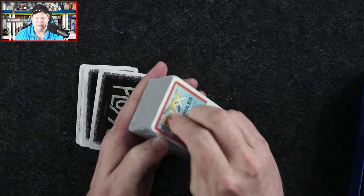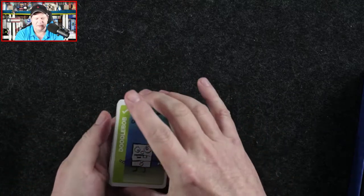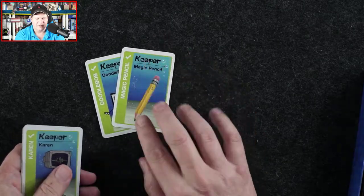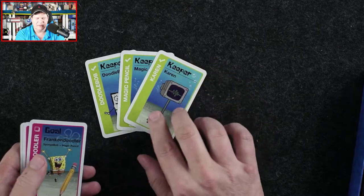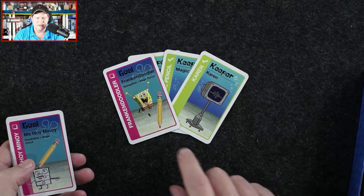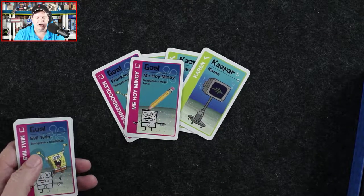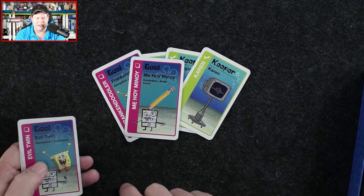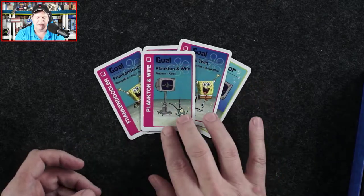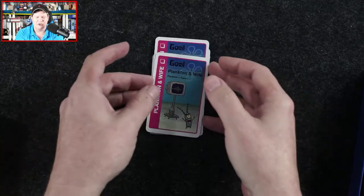So let's take a look at the bonus cards. We've got DoodleBob, the Magic Pencil, Karen — so these are keeper cards. Goal cards include Franken Doodle — we need SpongeBob and the Magic Pencil. Mihi Minoi is DoodleBob and the Magic Pencil. Evil Twin is SpongeBob and DoodleBob. Plankton and Wife is Plankton and Karen. So those are our bonus cards.